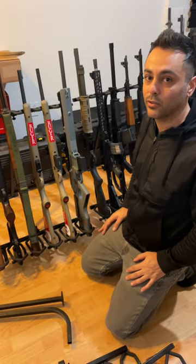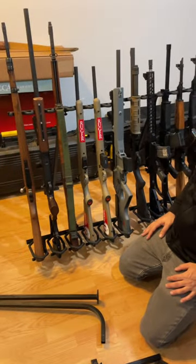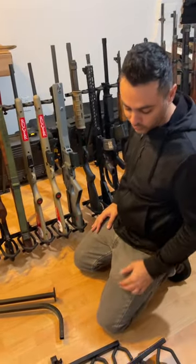Real quick, I want to give a special thanks to Hold Up Display for sending me all these rifle racks. They're free-standing, no screwing required, no tools.